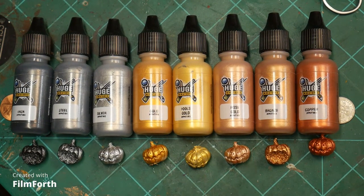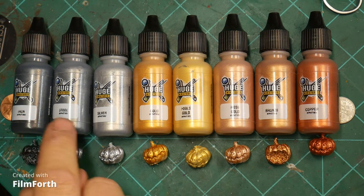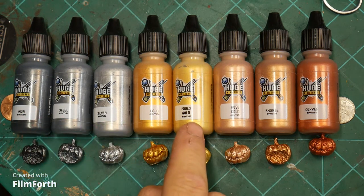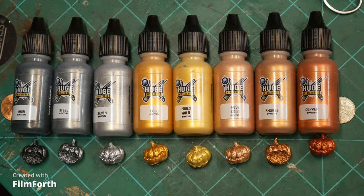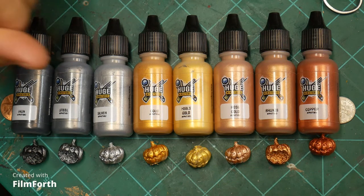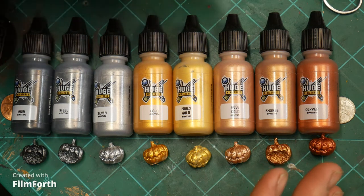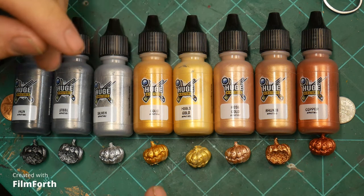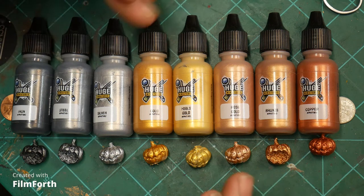Next we're going to head to the metallics. We have eight of those: iron, steel, silver, gold, fool's gold, rose gold, bronze, and copper. With all the rest of the paints other than the washes, I did two coats. I thinned them down one-to-one with water. So if some of them didn't reach full opacity at two coats, I left them that way, because we're trying to see what you get with just two.